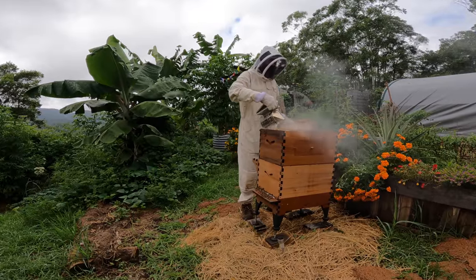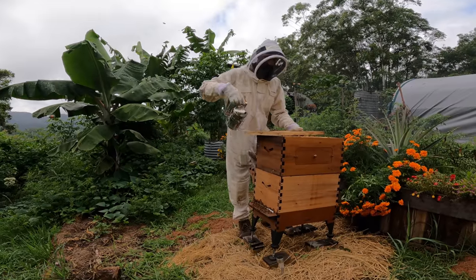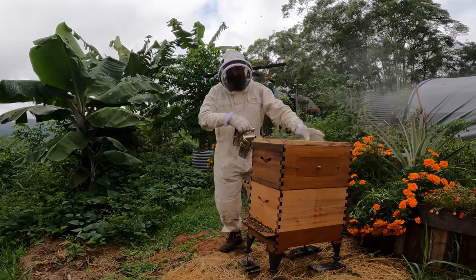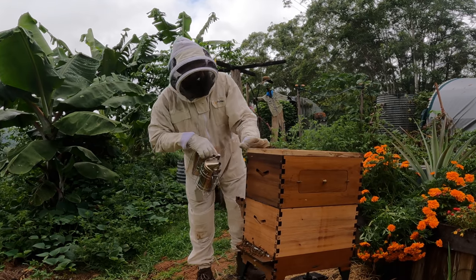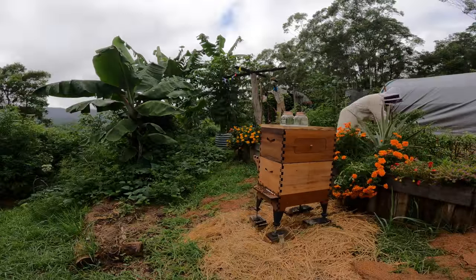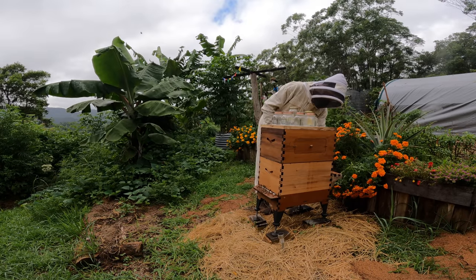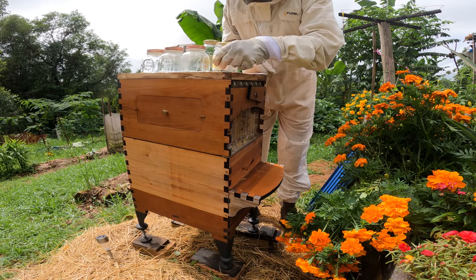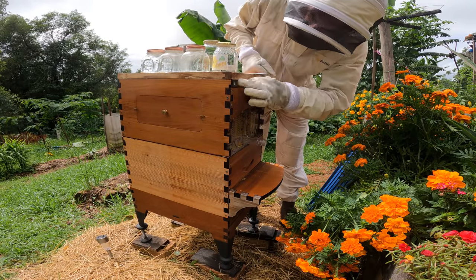Just going to move some of the bees away because I don't want to squash any when I put this back. This should slide in now. We want to make sure that these are all pushed up at the back. Now the next step is to harvest the honey. I'll get my bottles. Take off this little table. We want number three, which is this one - take out the little stopper and then put in this little thing. Then pull out the little thing at the top.